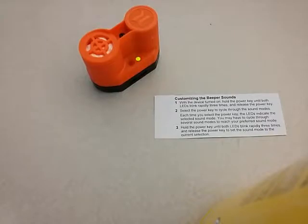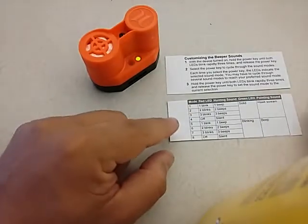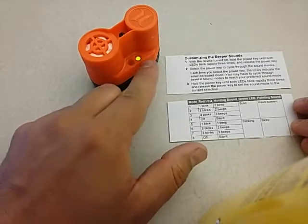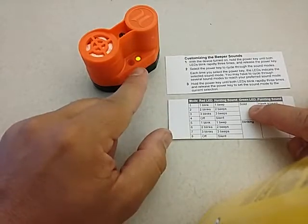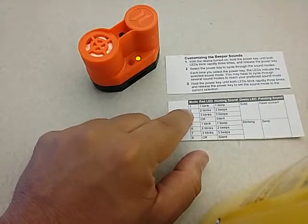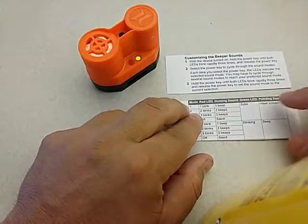Now the system is in programming mode. Looking at the chart, a solid green LED combined with a single flashing red LED means the device is in programming mode number one — the hunting sound will be one beep and the pointing sound will be a hawk scream.